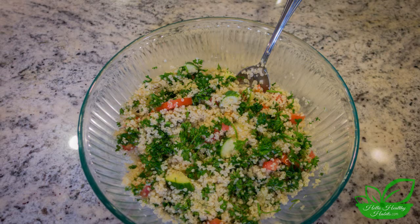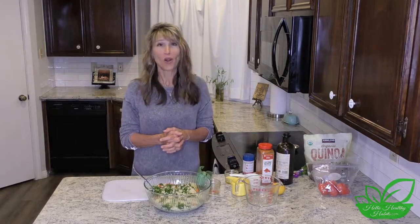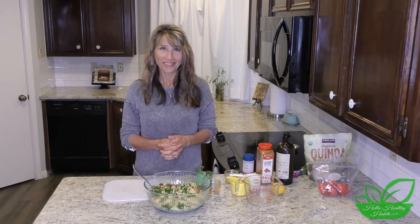I think you're gonna love it! Check out the recipe at hellohealthyhabits.com — easy to print there. Give it a try: super healthy, super yummy, a win-win. Good to be with you, I'll see you next time — God bless!